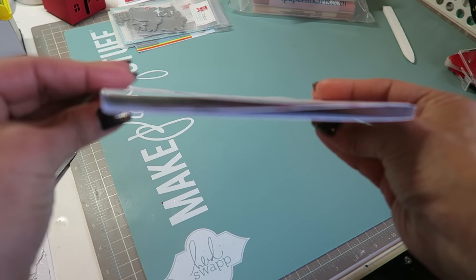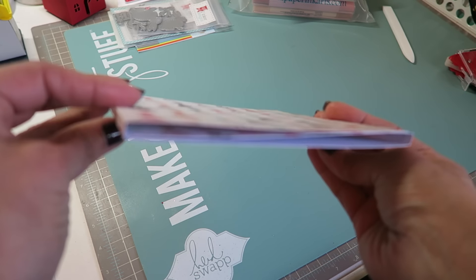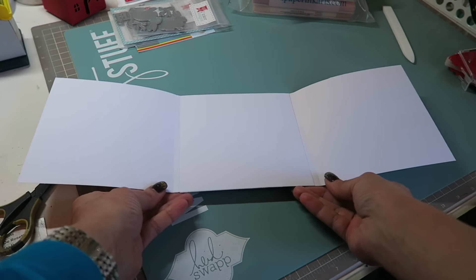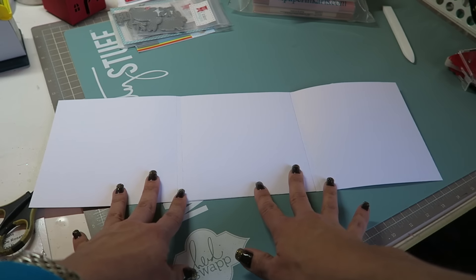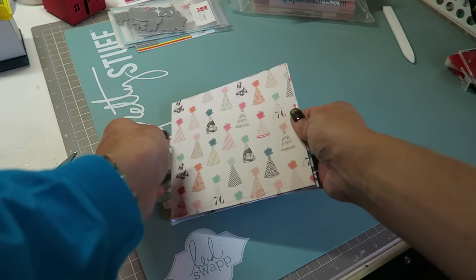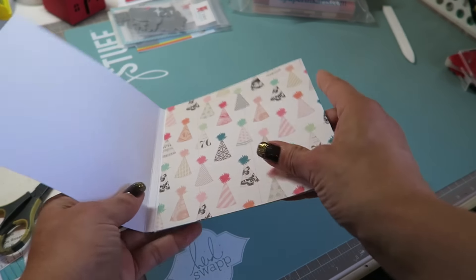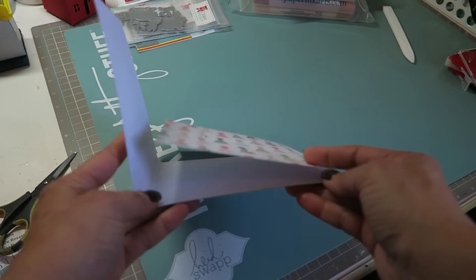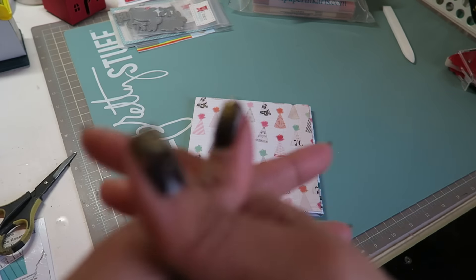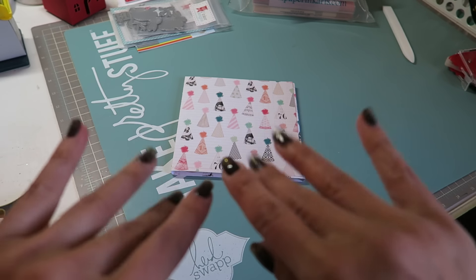And there you have it — a nice simple book with two gussets. It allows for a little bit of bulky embellishing, and that way you don't have to worry about the paper buckling or falling apart. If you mat the inside and fold it over without gussets, it starts buckling and the matting starts coming off. I hope that was clear — if you have any questions please let me know, and I would love to see what you guys come up with for your flip books. Have a great day, guys — bye!